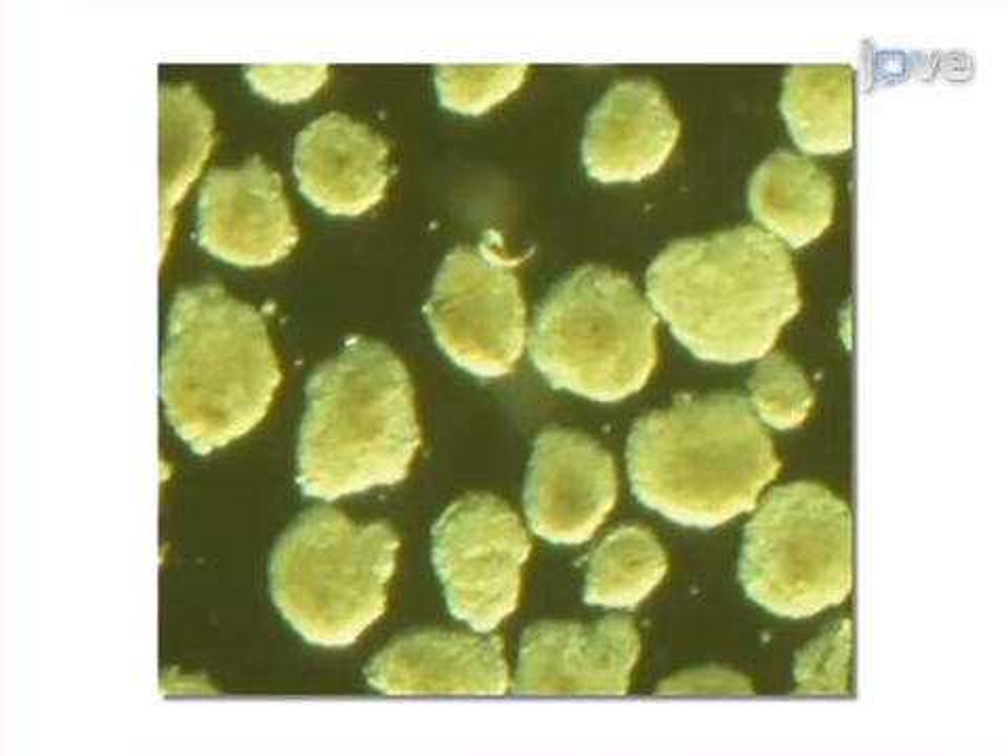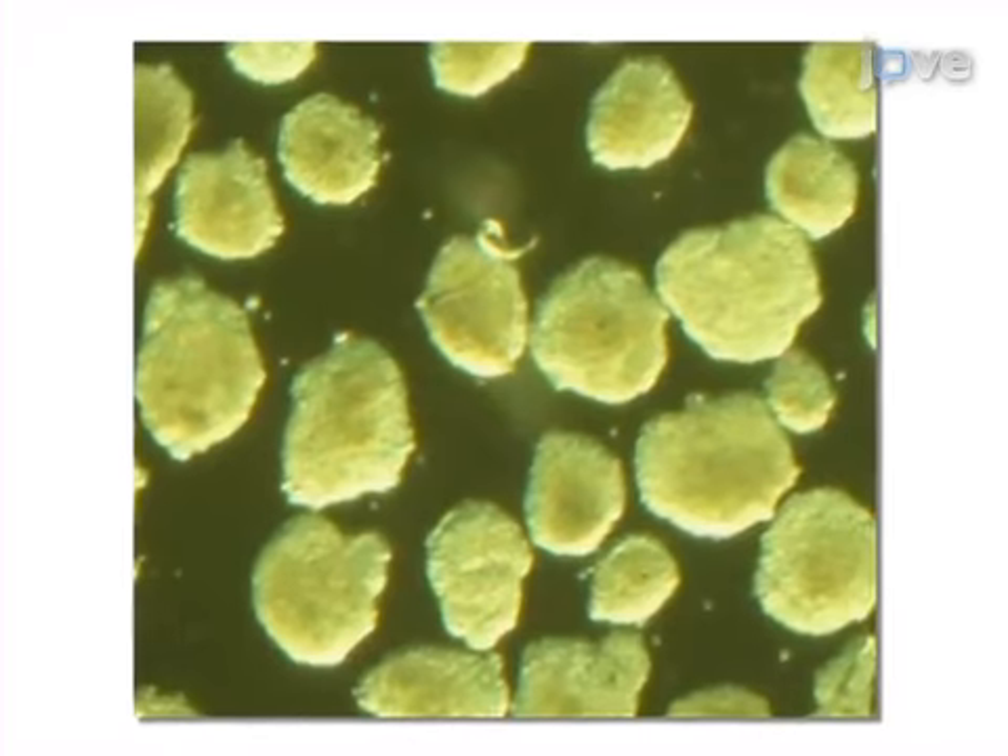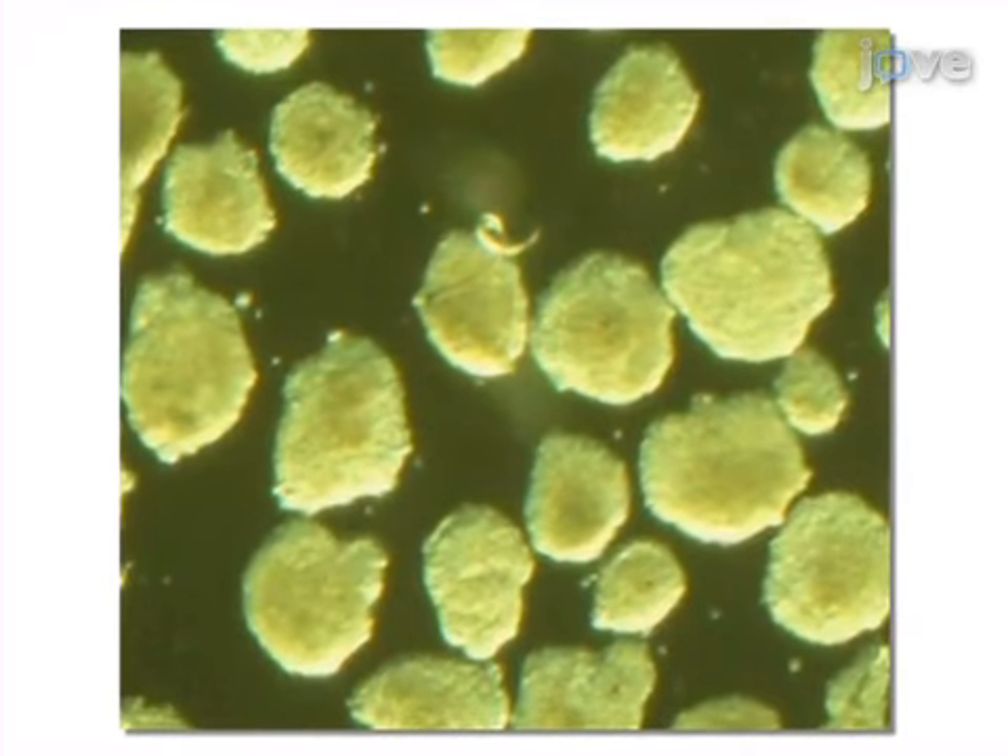This is achieved by first culturing and expanding embryonic stem cells until they form embryoid bodies.